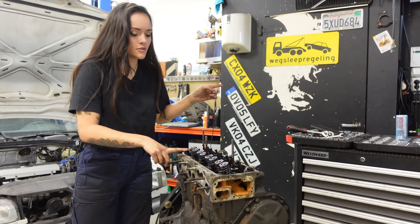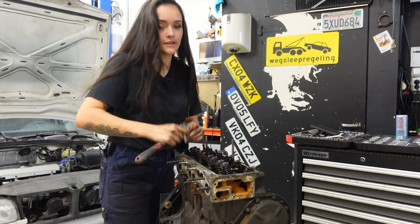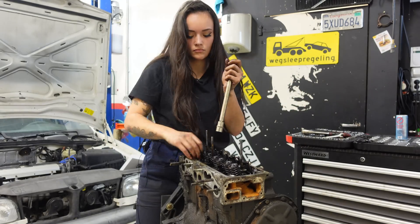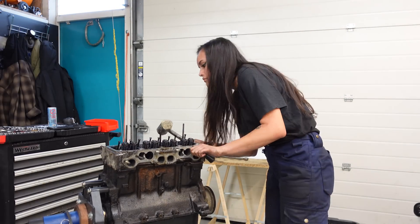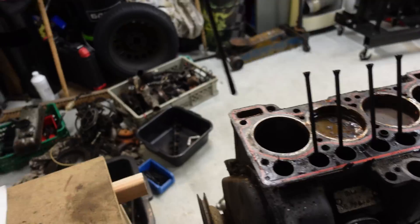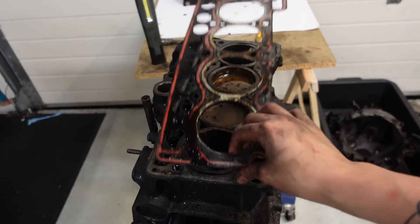I'm going to try and use a normal ratchet first, so hopefully these aren't too tight. Yeah, that's what I thought. Just take a look at that poor thing. Let's get rid of the old head gasket as well.